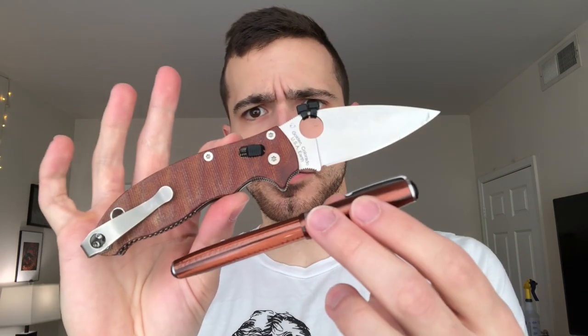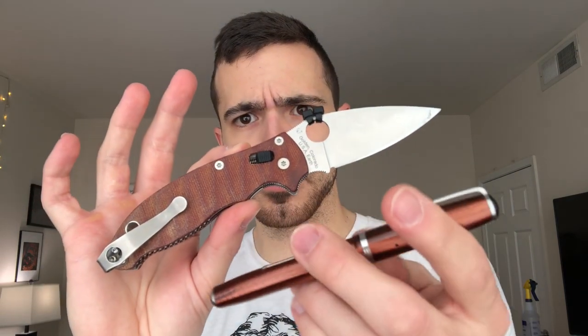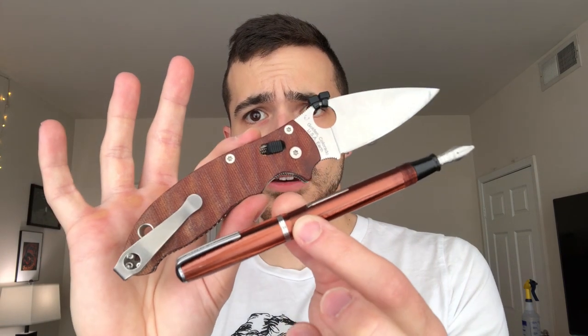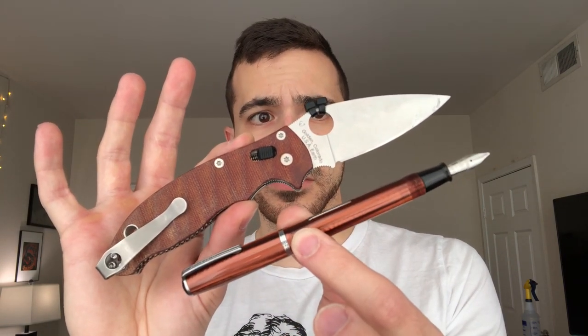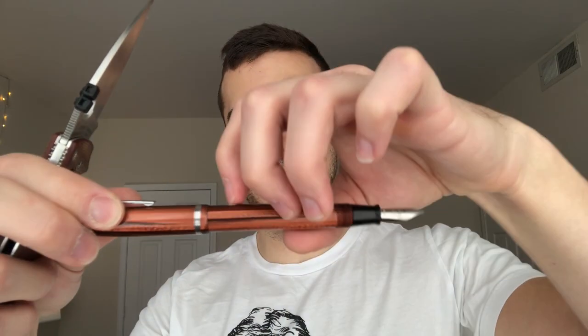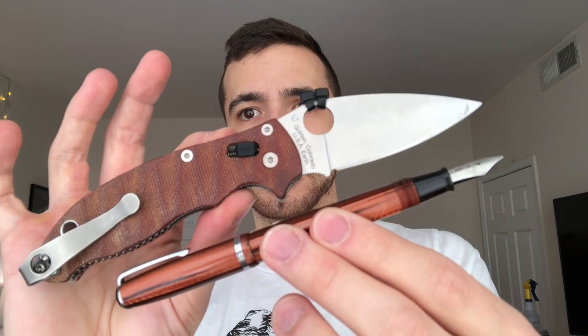Next up, Spyderco Manix 2 with custom micarta scales I got off of eBay — they were the inspiration for these color combos. Here's an Esterbrook SJ Fountain Pen. These are vintage; you can find them pretty much everywhere, especially on eBay or pen forums. It's pretty old school — it has a lever filler on there.